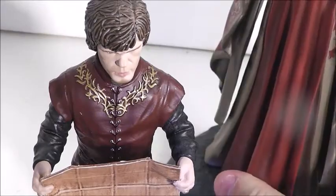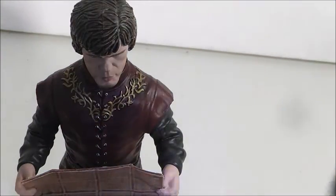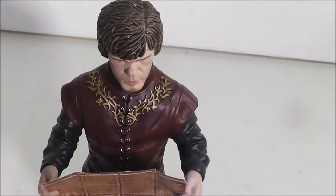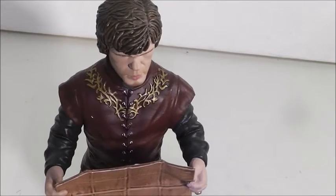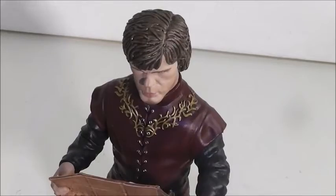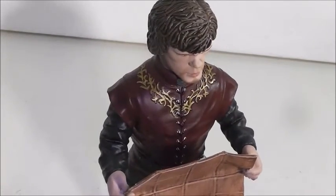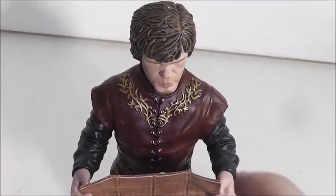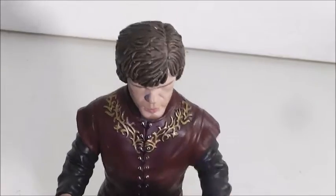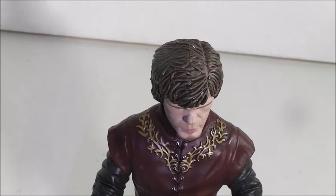Cersei makes a great display piece as well. You can always take them out or put them back in the box. Alright, my friends, that's going to do it for this video. Today's review was on the Game of Thrones Dark Horse Tyrion Lannister figure. Please subscribe to my channel, make sure you like this video, and I also have a fan mail address. If you are planning to send fan mail, you might want to hurry because I may be moving soon and I'm not sure if I'll have a fan mail address where I move.